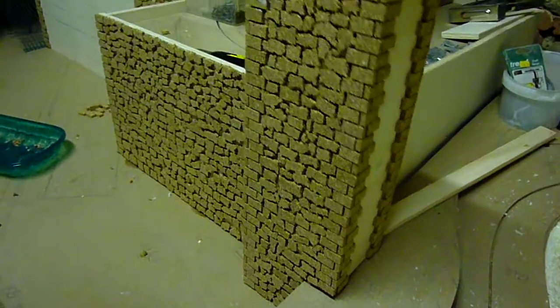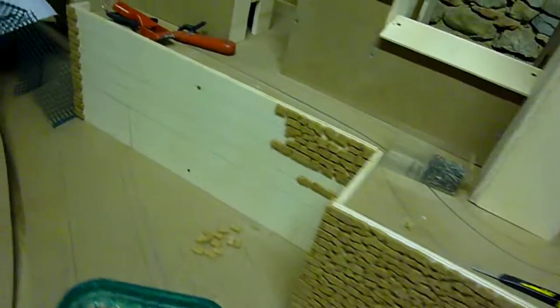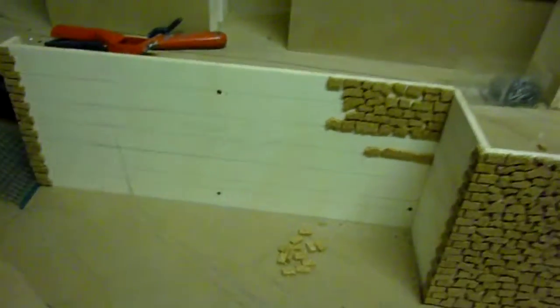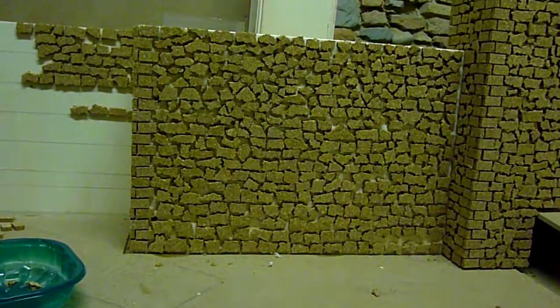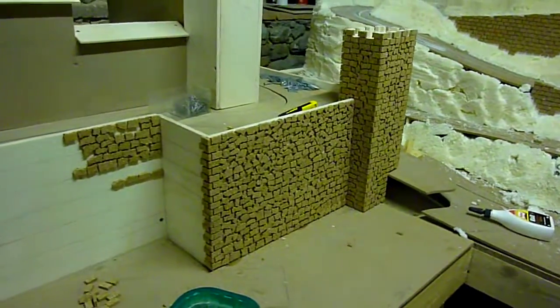The secret of getting it looking uniform is like this. What I've done here is drawn horizontal lines and put a row of tiles, a row of stones, following those lines. This gives it a sort of horizontal look — can you see that? — and it looks far more natural. Some horizontal lines in amongst there somewhere. I think actually that's pretty good for a castle facade.